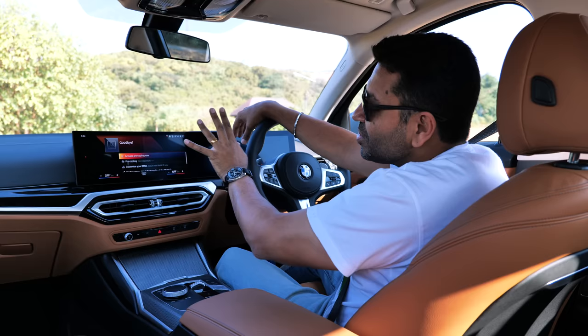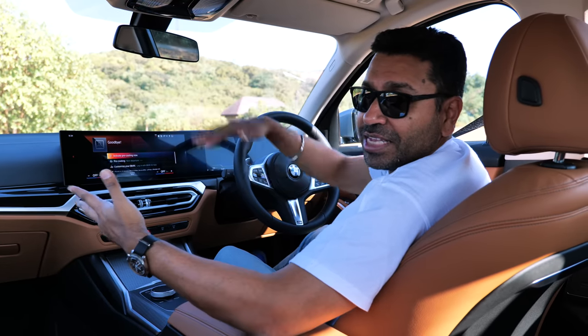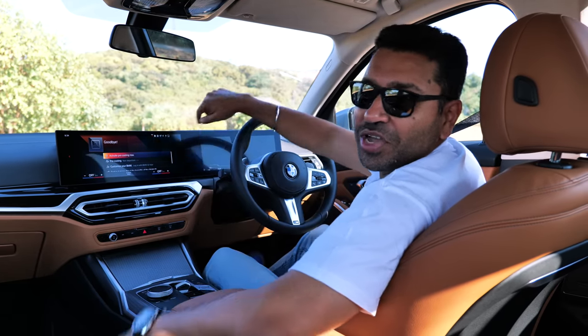There are a lot of really cool features on this new BMW OS. Do you like it? Do you think they should have added something more? Let us know in the comments.